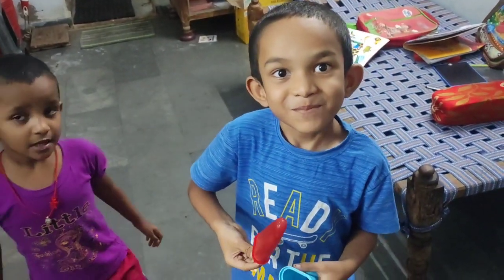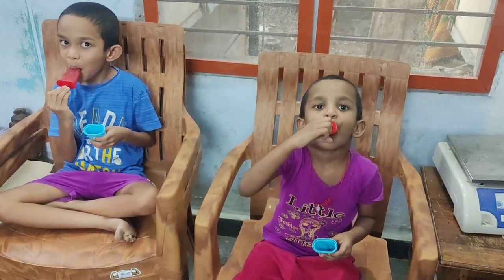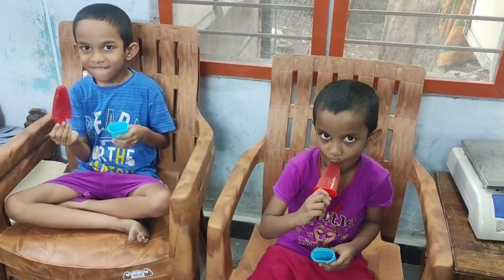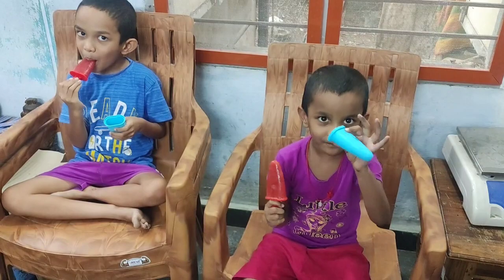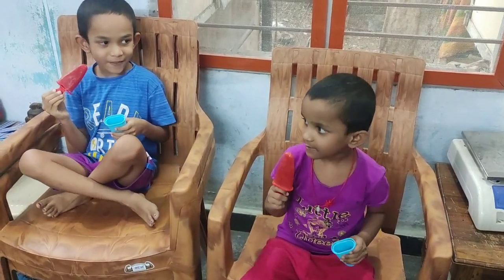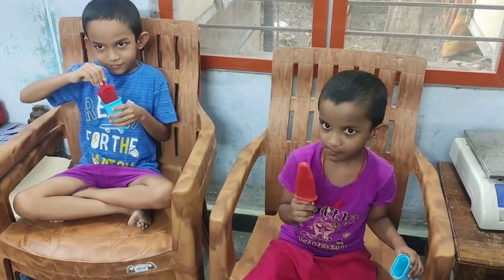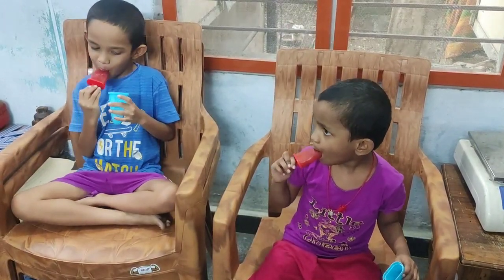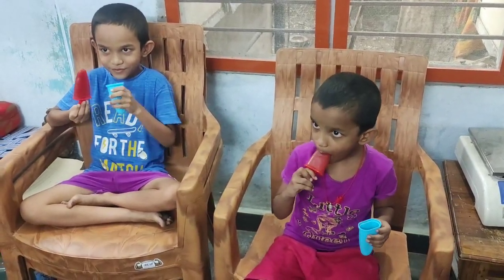There are many types of ice cream that I have made. It's very good to have homemade ice cream. In the summer, there is a lot of fun making this. Thank you, friends.